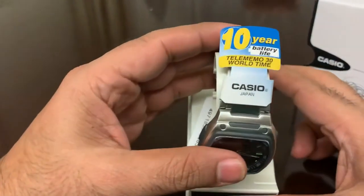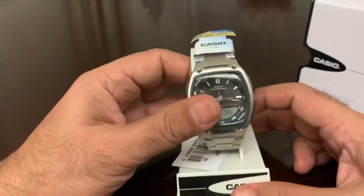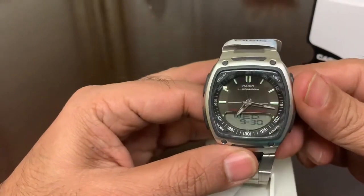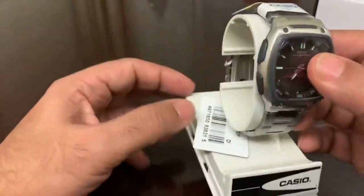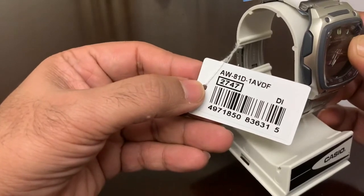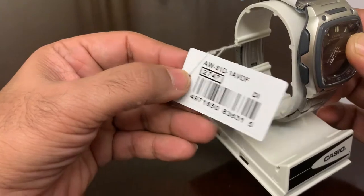It says 10 years battery life, telememo, world time. That's the beautiful dial, you can see. Looks quite nice, and this is the Casio AW81D1AVDF — that's the model number.